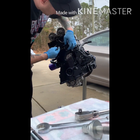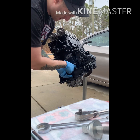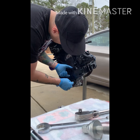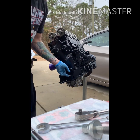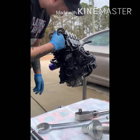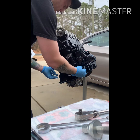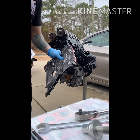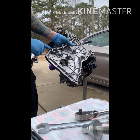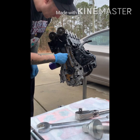To take off your timing chain cover, you've got bolts up here, there should be an idler pulley here, that's your crank position sensor — you've got to take out all these bolts here, and then you have to take off the oil pan. I've already removed all that, as you can see there's no oil pan.